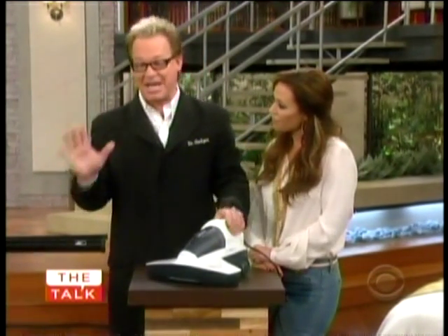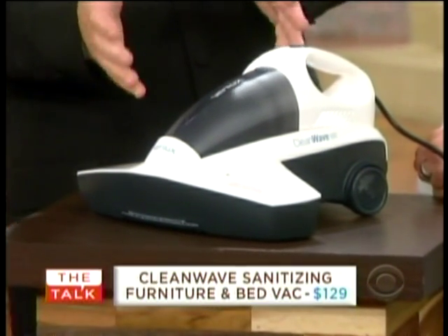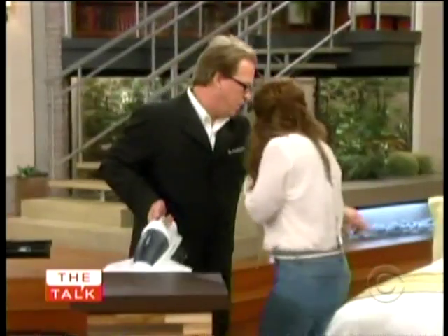Hello, everybody. Good to see you. This is really cool. You guys are going to have a good time today. This is the CleanWave Sanitizing Furniture and Bed Vac. What this actually does is use UV light to reduce bed bugs, dust mites, and bacteria. But even better, let's just use it. Let's tear this off right here.